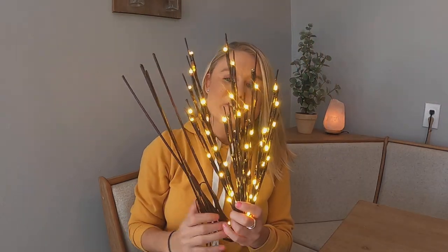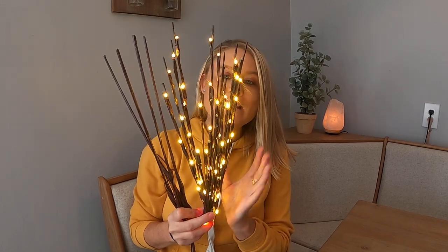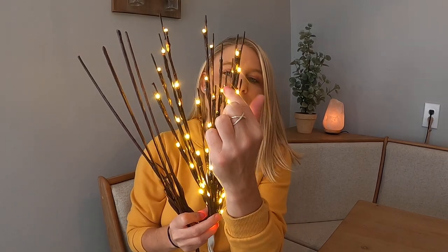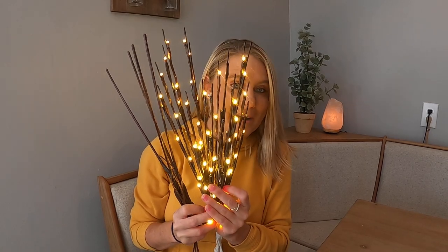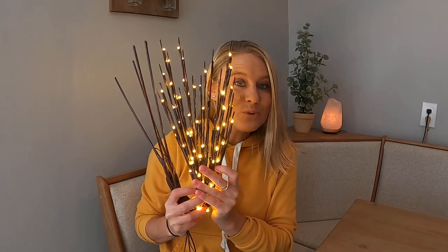So we went ahead and put batteries in these. This is what they look like — they are so pretty, they're really, really bright. I didn't have enough batteries for one of them, so there are a couple that don't have the lights lit up, but you can see how beautiful these are. They're just your branches and then your lights, and the lights are really, really bright. It comes with these boxes down here with a switch on and off, where you put the batteries in — it takes two AA batteries.